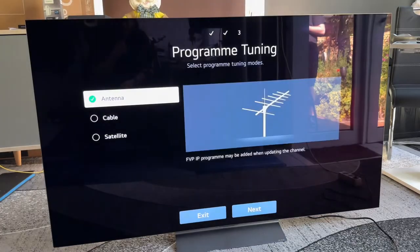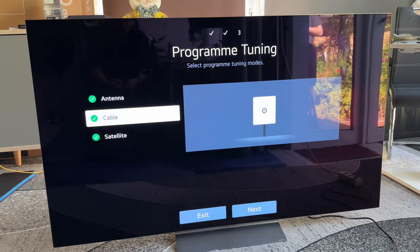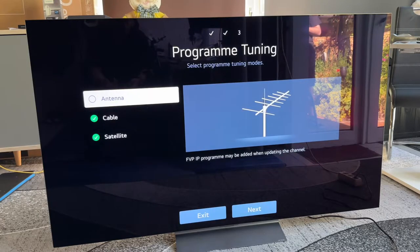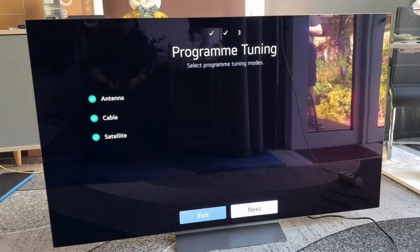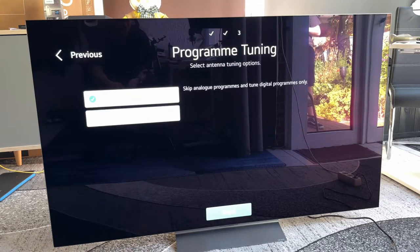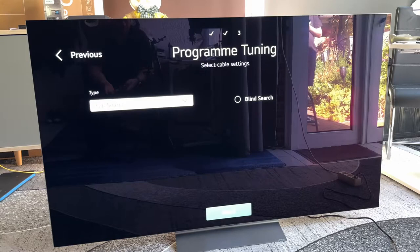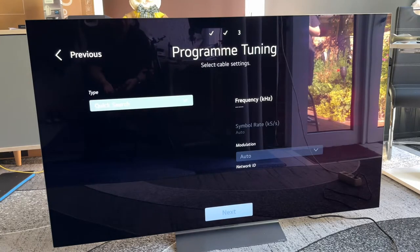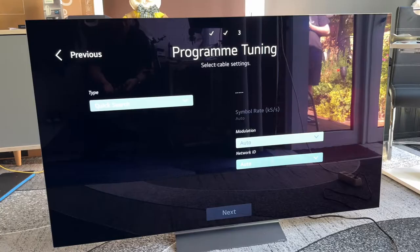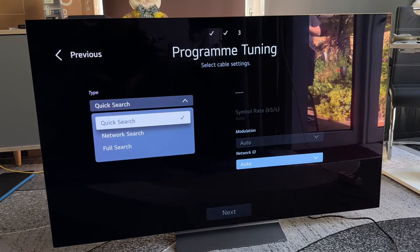Now we see program tuning. We select the program tuning mode: antenna, cable, or satellite. You dock in the cable for satellite, and choose accordingly. Then you can do a digital-only search — skipping analog programs and tuning digital programs only — or a smart tuning with a full search or quick search. You can also choose the network ID and modulation settings for a really detailed configuration.